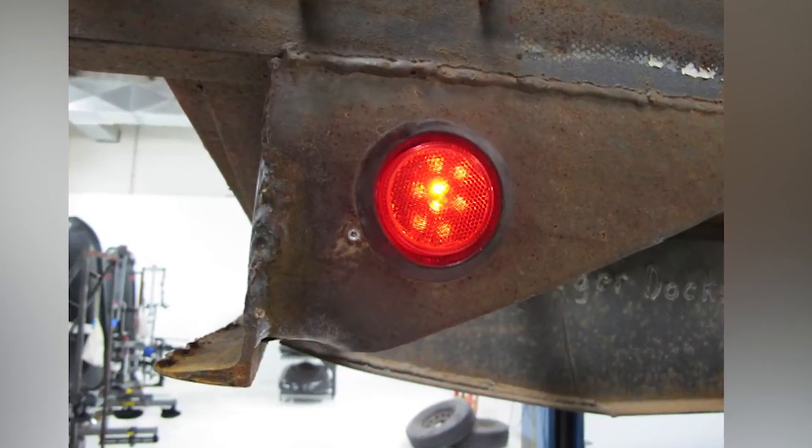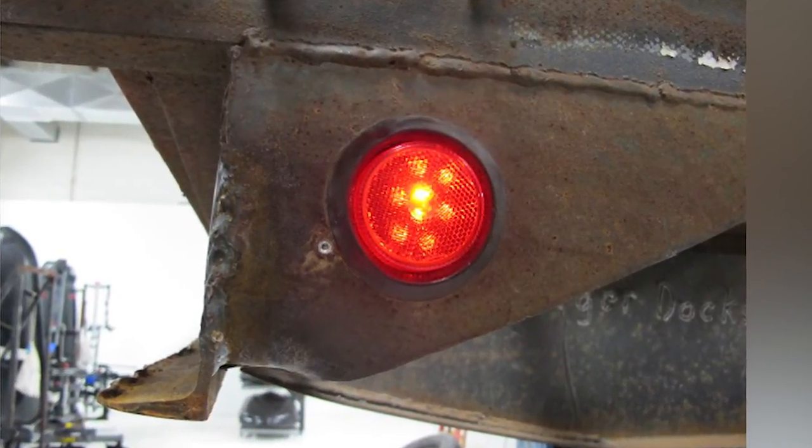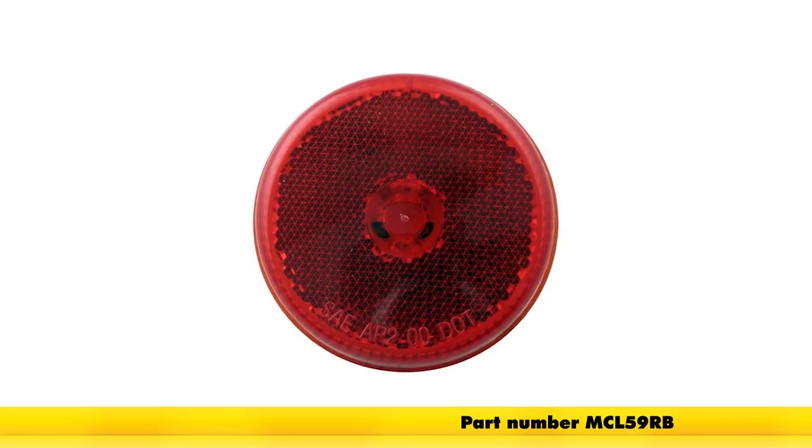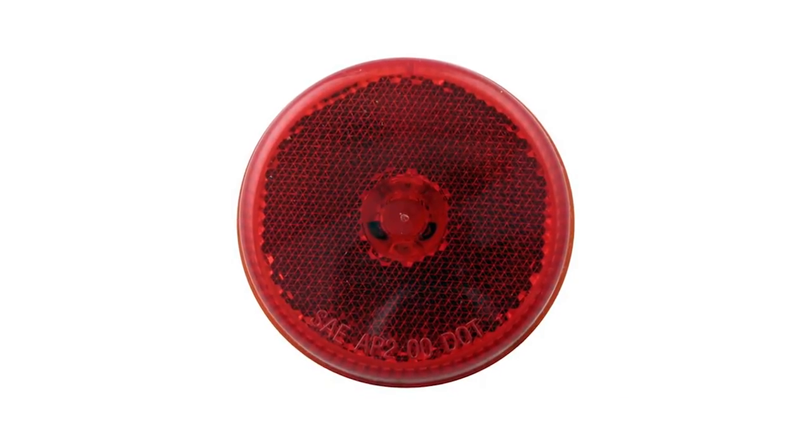And that's all there is to it — installing the Optronics sealed 2.5 inch round LED trailer clearance side marker light with reflector in the red color and 8 diodes, part number MCL59RB, on our gooseneck flatbed utility trailer.